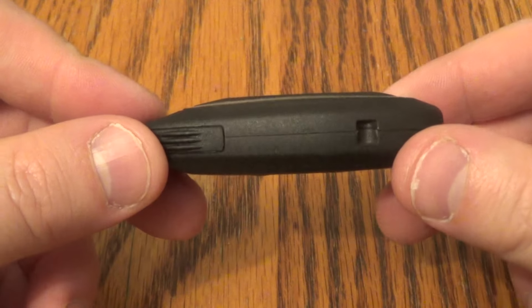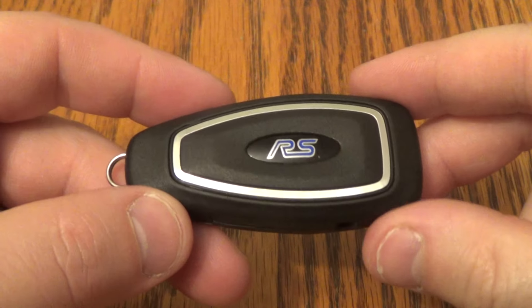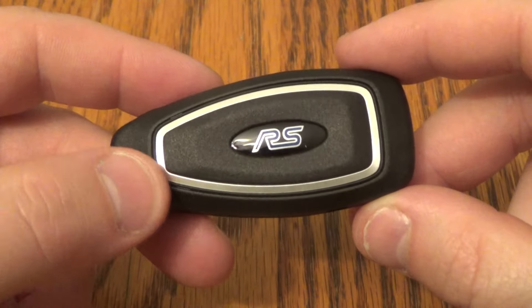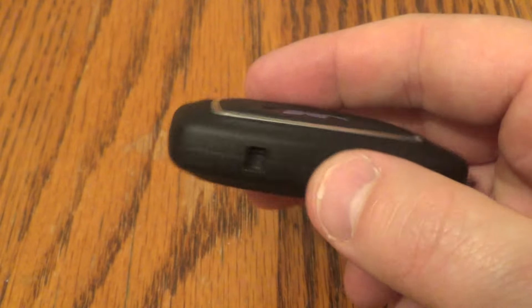Hi there. I'm going to show you how to replace the battery on this Ford Focus key fob. This came out of a 2018 Ford Focus RS, as you can see here. But most of the Focus models should all be the same.